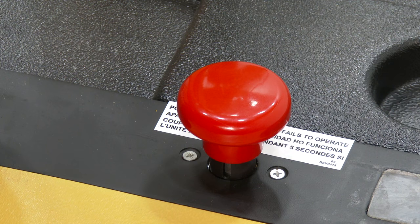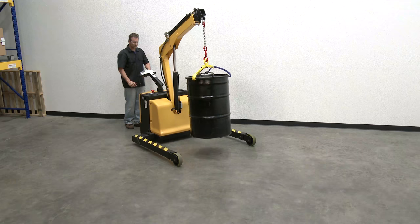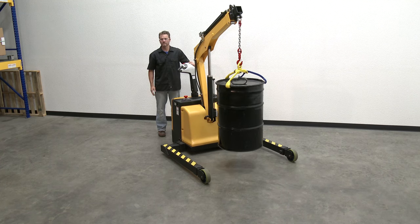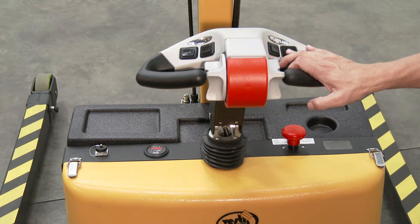Emergency power shut off switch: To turn power on, pull out the red button. To shut off all power — travel, lift, lower, and extend/retract functions — press the button down. In an emergency situation, pressing the button disconnects power and immediately stops all powered functions. Unlike the belly switch, which affects only the travel forward and/or reverse functions, this switch cuts all power.